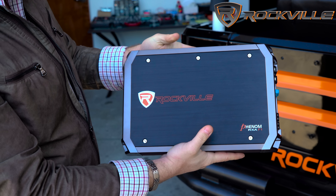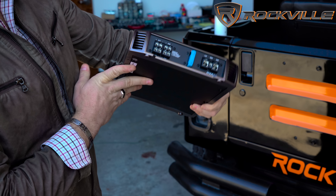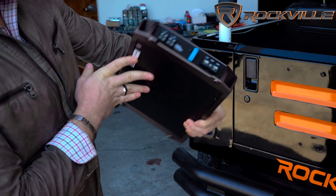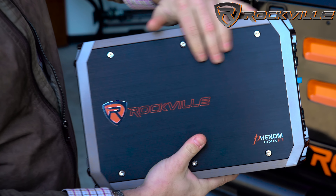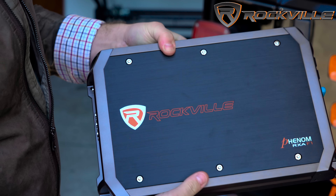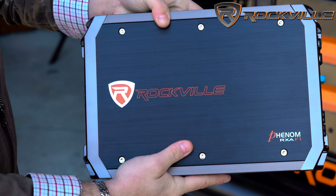And here she is — no scratches, no dents. Looks like it's in really good shape. The finish is real nice on this amp, real smooth. It's got a really good finish. The Rockville Shield here — I like the way that they made it pop out like that.